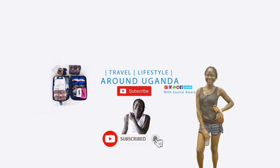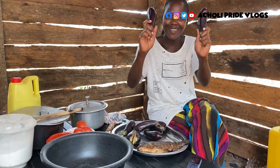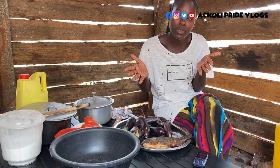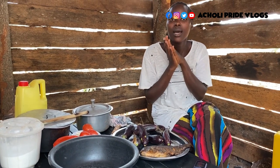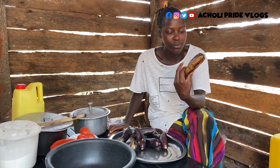Hello and welcome back guys to the channel — we are in the kitchen once more. I surely have something delicious for you. Is there any first-time viewer out there? If you are, please make it a point and subscribe. This is Eunice, and this is a chili pride — you have arrived, please welcome home.